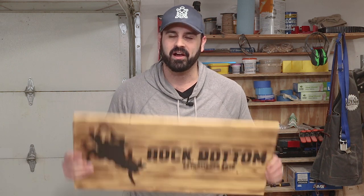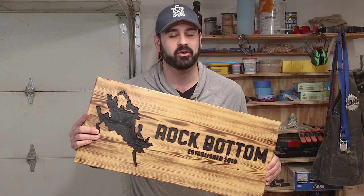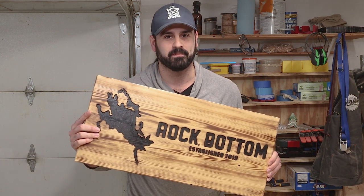In this video, I'm going to show you how to make customized wooden signs and then also share my techniques and how you can make a little bit of extra cash by selling them.